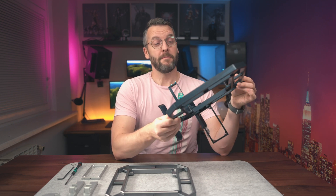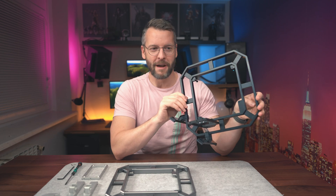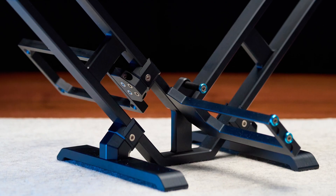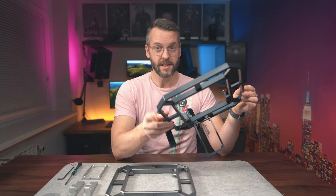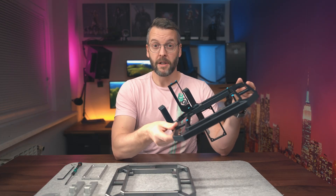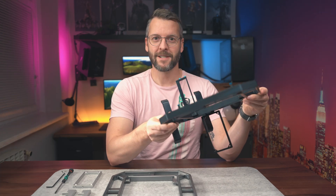Although it may not look like one, this is actually a computer case — or should I say a frame. It's a project by a friend of mine that I want to showcase today, and we're going to build a computer in it, or should I say on it.